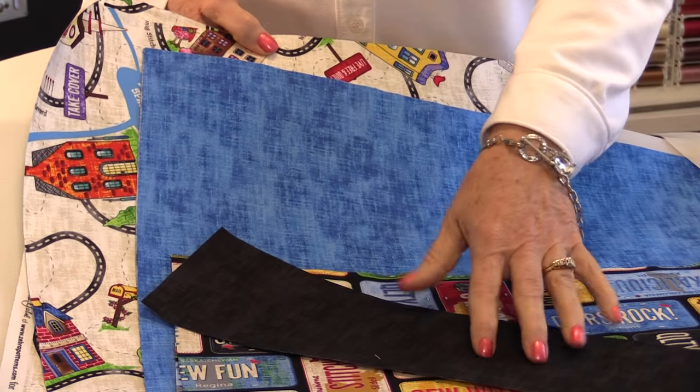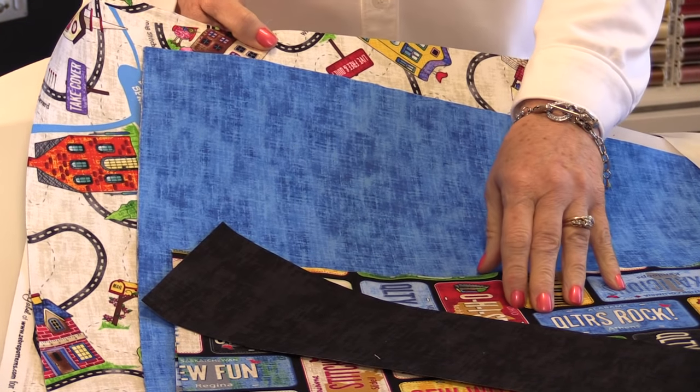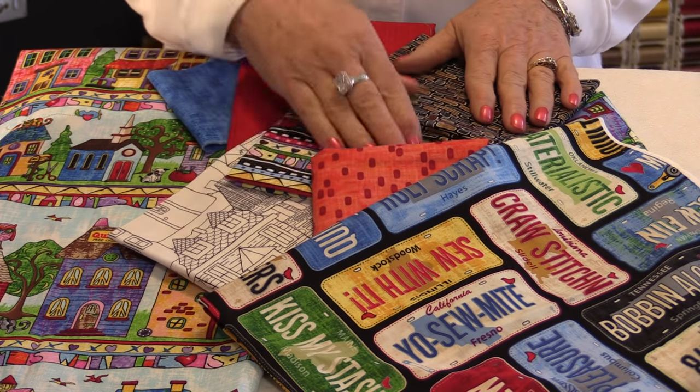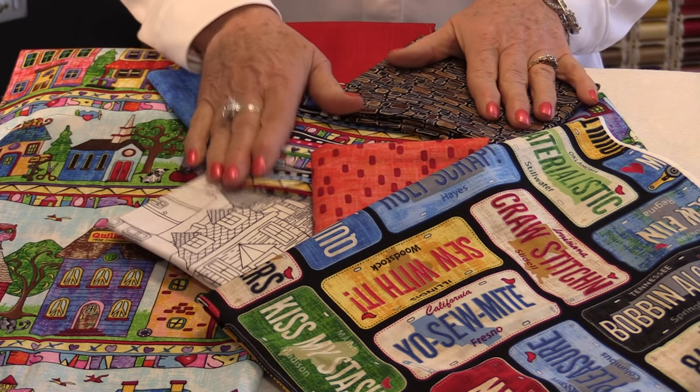This is a tote bag that's going to grow as you need it to grow, and it's very easy to make. There's very little sewing. I will have the directions in the description, but let me go through what you are going to need. This fabric has been designed by Deborah Gable, and this is the Home Sweet Home, the row-by-row collection for this year from Timeless Treasures.